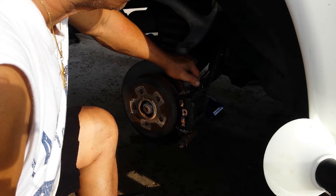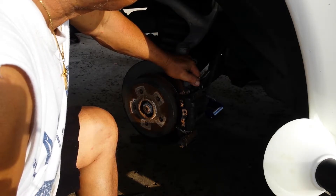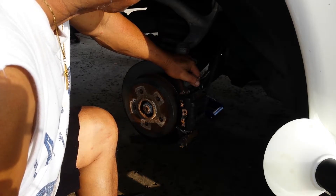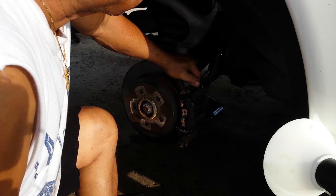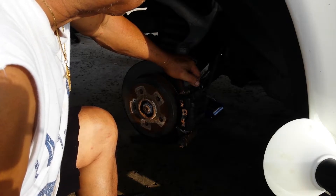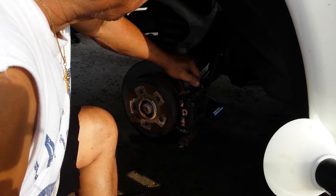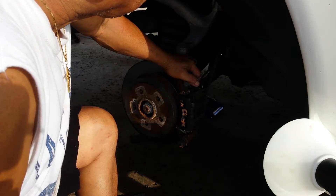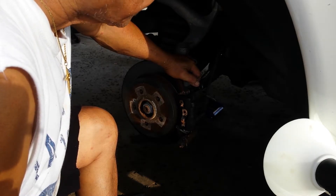I remember one time, way back on a 1988 E300 Mercedes — I never did that, forgot to bleed it. My wife got so scared when she backed up. Luckily, with all the pumping she did, it kind of stopped — because the piston was retracted all the way back.